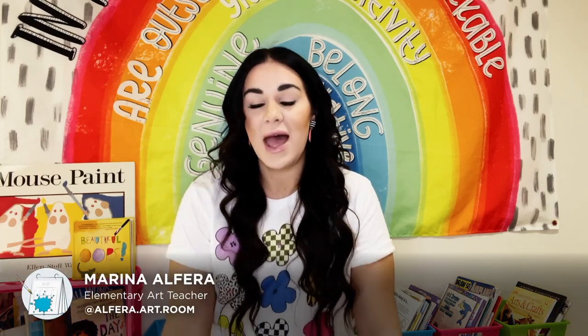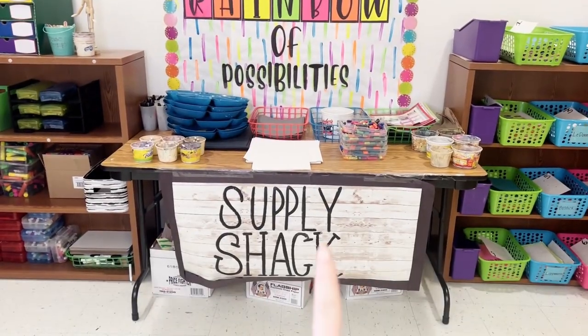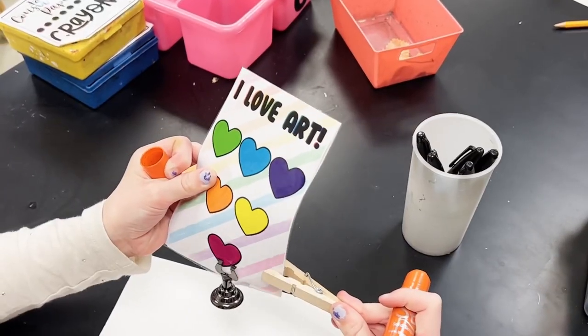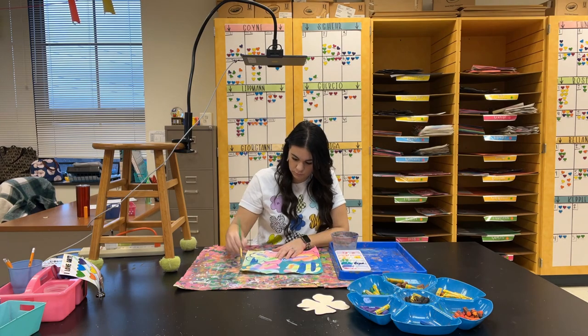I'm going to be sharing with you how I digitally plan out all of my lessons, my classroom management system, and reward system. I'm also going to be sharing with you some prep hacks.